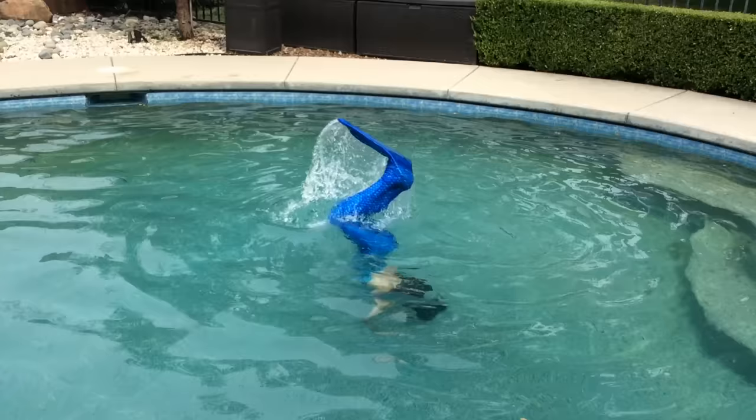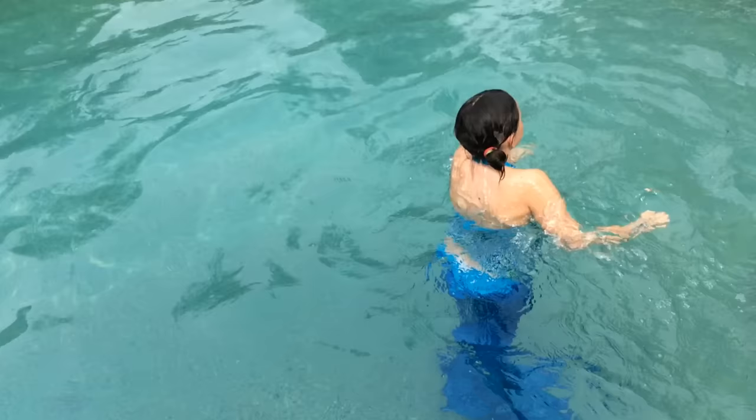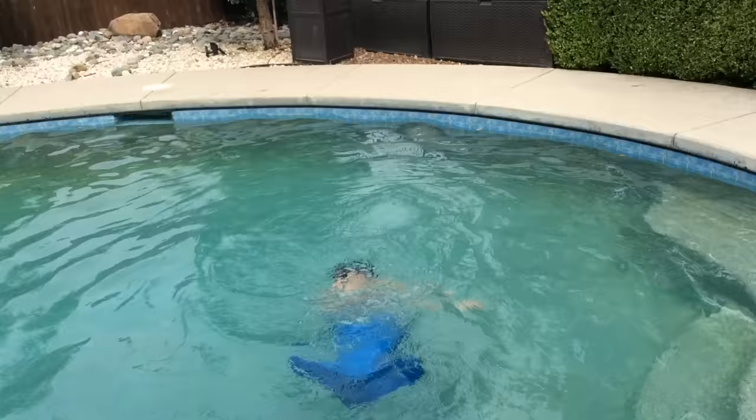I'm going to show you the end of my tail by doing a handstand — I would do this after a while. Now, forward somersault. I still can't do it with the tail, but... yeah.